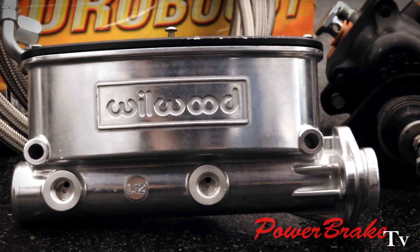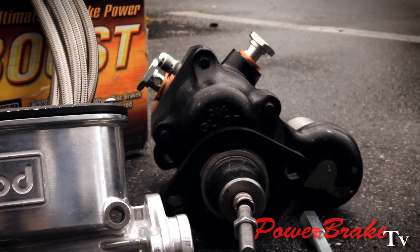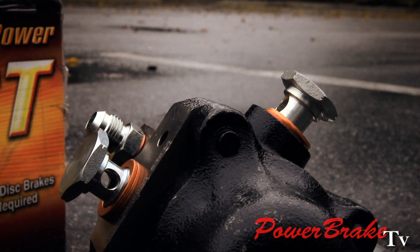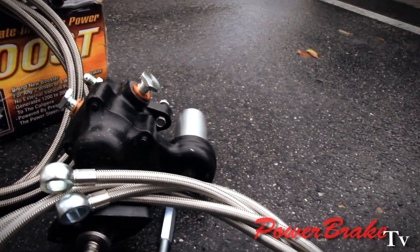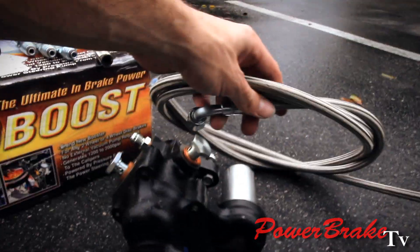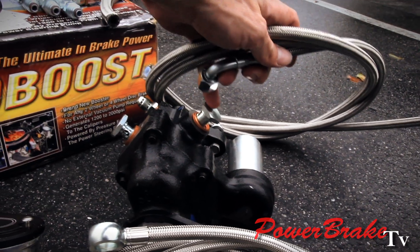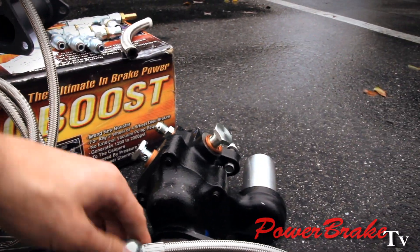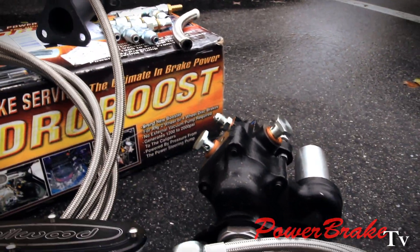This is the Willwood Master booster, four-stainless hose set, with our special banjo hose ends, which really clean up the appearance of the booster. Rather than having something like this with a couple of extra adapter fittings to get it out there, the banjo hose ends come right out here and it's a very clean installation.